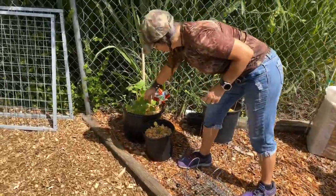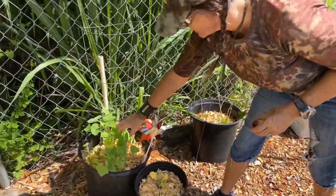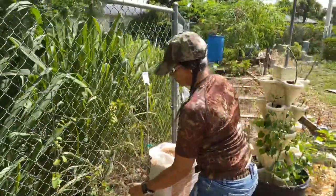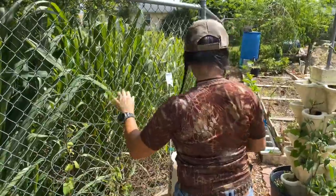Got some cucumbers over here, and surprisingly enough the iguanas haven't gotten them — they like those — so I'm just going to leave them there. This is a goji berry, the same plant that I had in my yard; I just threw it in there.